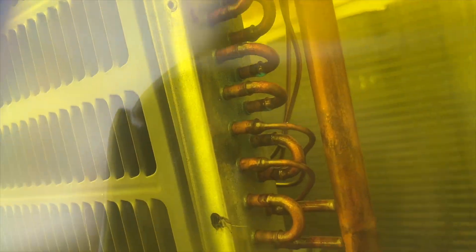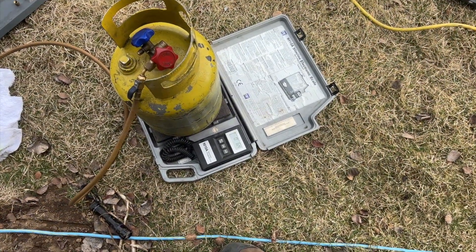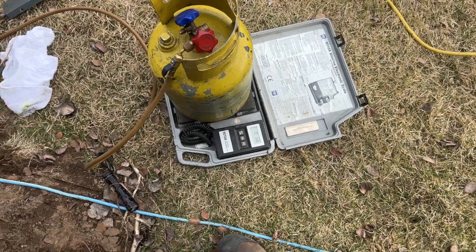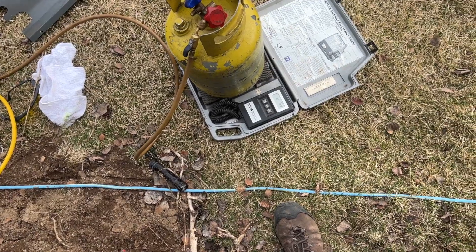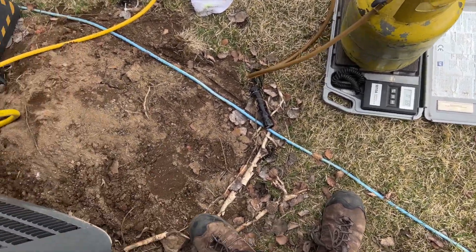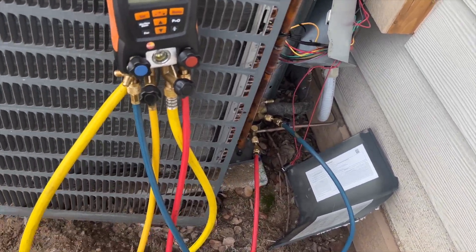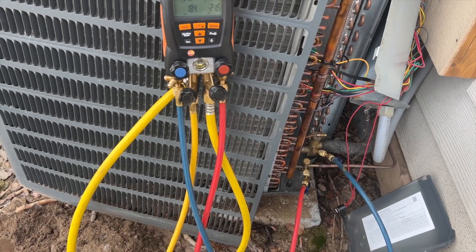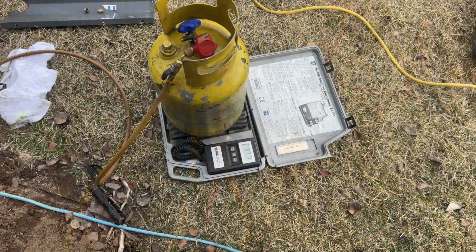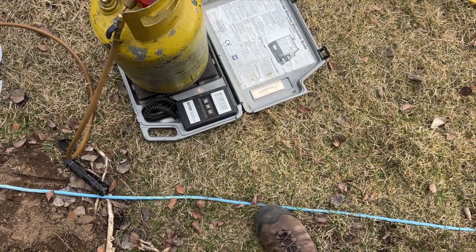A leak is here somewhere — I just gotta pinpoint it. I really hope it's not in the coil. I need to check the warranty on this thing. We're pulling a recovery; I can't pinpoint it yet, I gotta put nitrogen in. So far we're at about seven ounces recovered, and we're almost empty at 19 psi. We got just under a pound — about 11 ounces total.